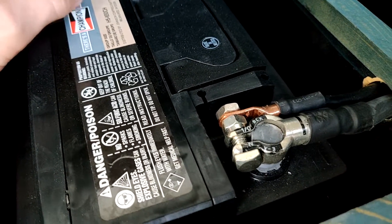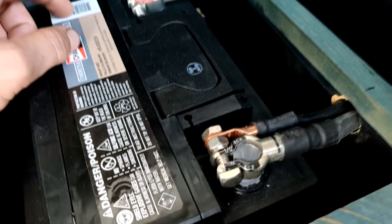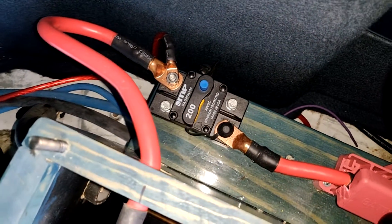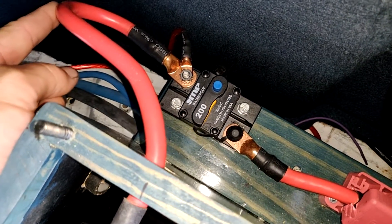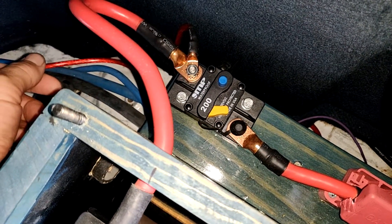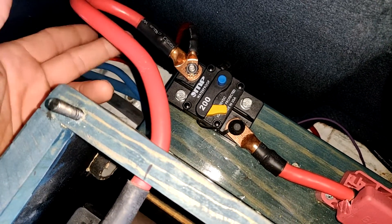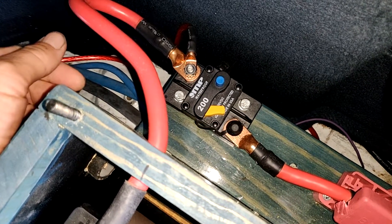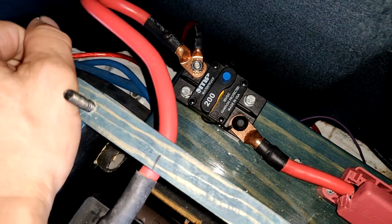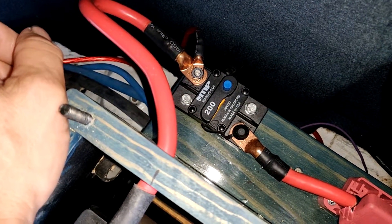I highly recommend using soldered lugs rather than the typical clamp-style ones — really solid connection, no corrosion, can't go wrong. Next, for a safety feature, I went ahead and added a 200 amp circuit breaker. Basically that'll trip the circuit so there's no power going anywhere past that point. If you had a short or anything go wrong within the wiring, it would trip this instead of causing damage to the rest of the car or the battery. To reset it you just flip it back. I paid about fifty dollars for this one — decent brand, good enough for what I needed.